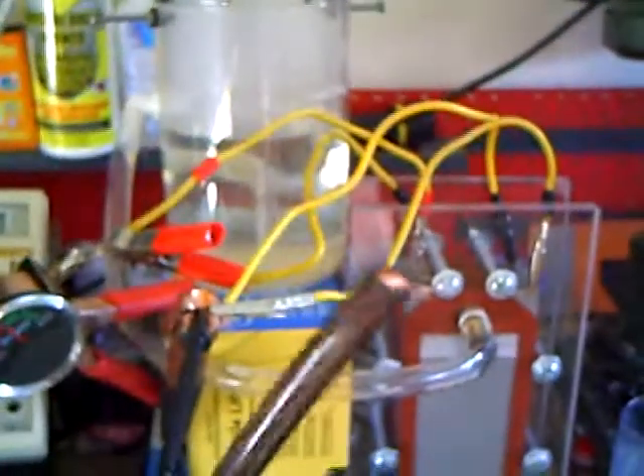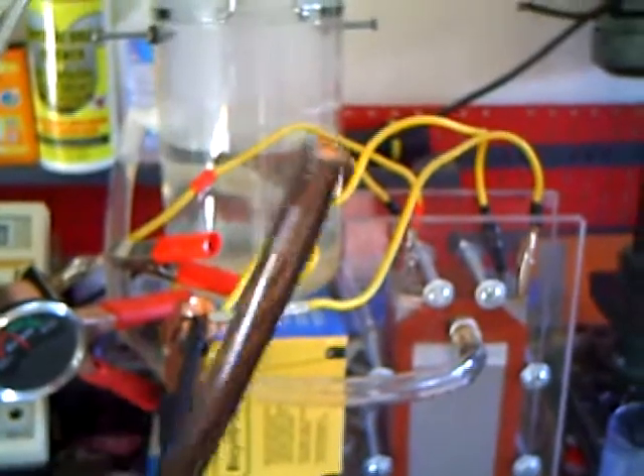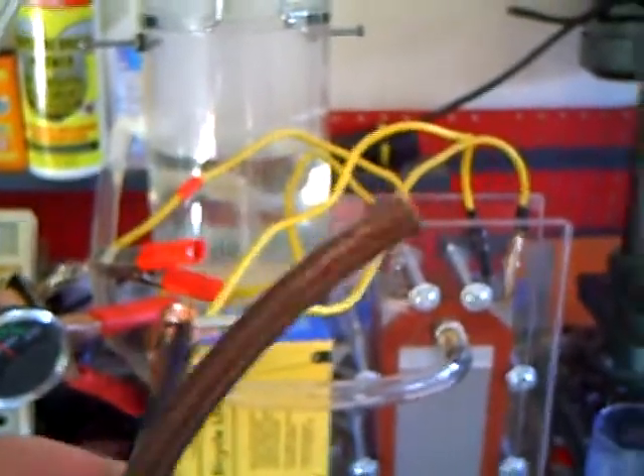I wanted to throw a question out there when soldering this other end, because I'm going to join my wires to the other wire. Should I use a piece of metal to crimp it, or should I just straight solder it? So if anybody has any input, let me know.